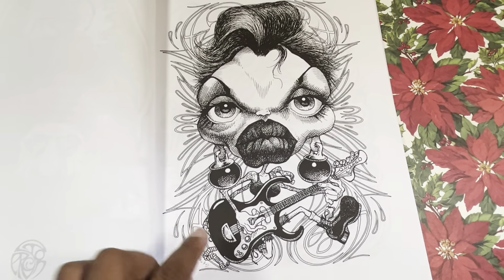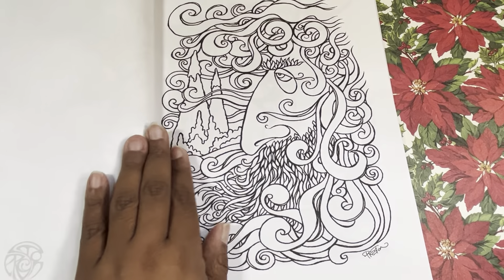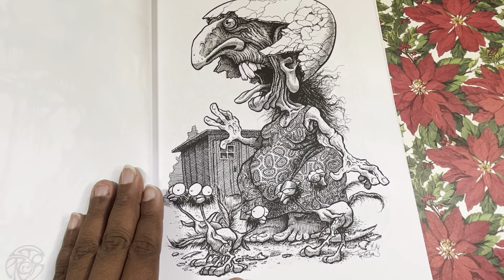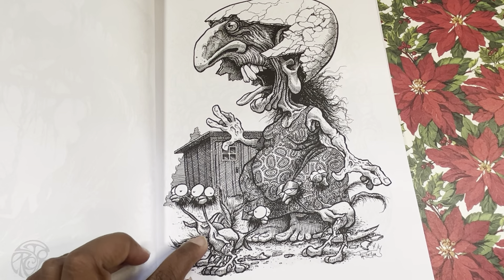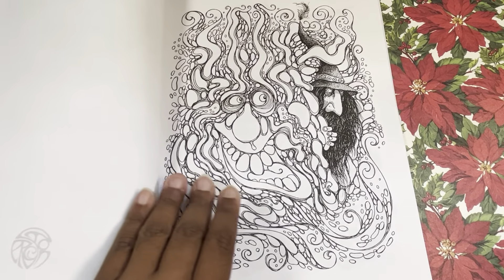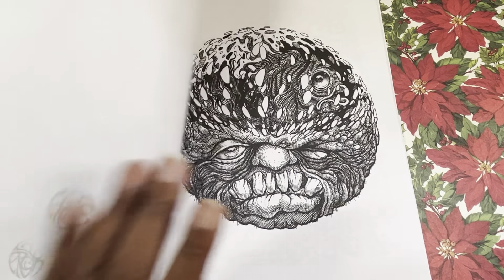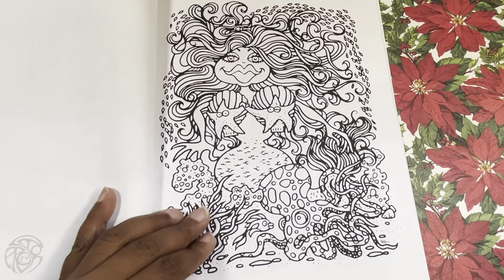Gremlins — y'all remember the female gremlin? Or that singer off of Star Wars and Jabba the Hutt's little club? And there's that creepy boy again. This is supposed to be their mom — like there's the chickens, there's the dress, and there's an egg on it. It makes you wonder what was this person thinking about when they were drawing these. This reminds me of a Cabbage Patch Kid from back in the day — I am so dating myself.